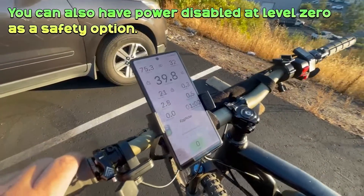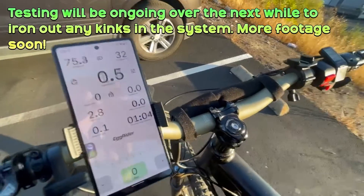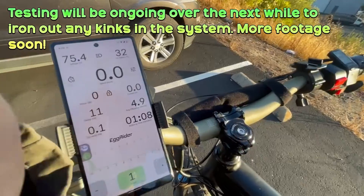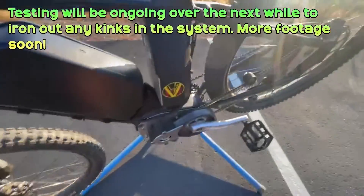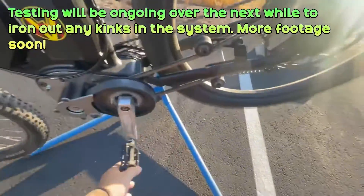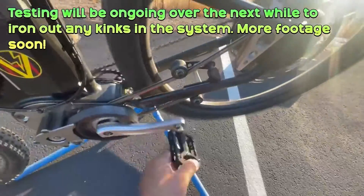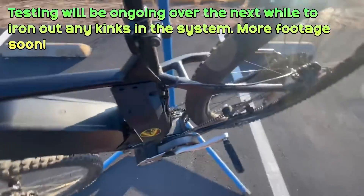It'll work all the way to max throttle. Now we're going to bump up to pedal assist one, level one, and then we're going to pedal — the pedals, I'm sorry — and pump it up to two.